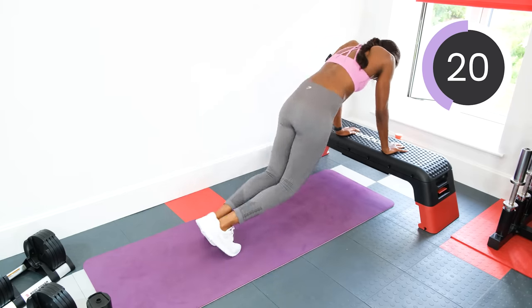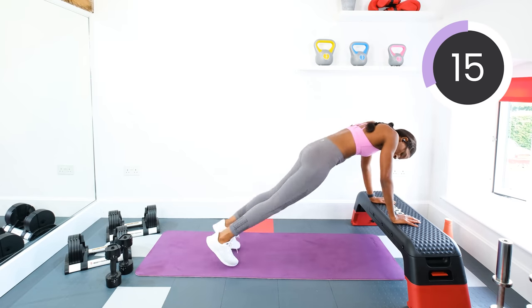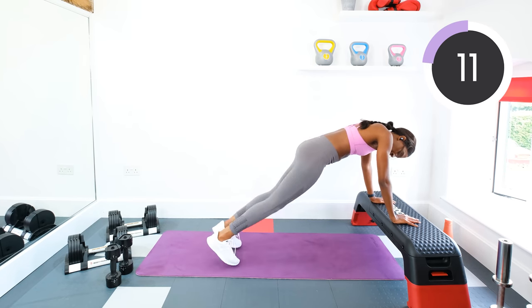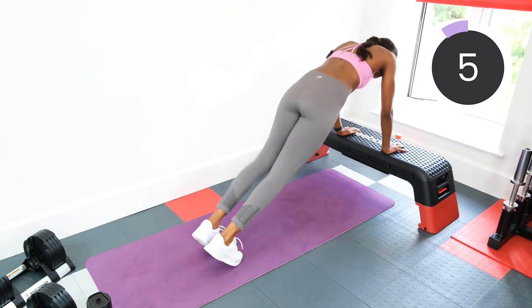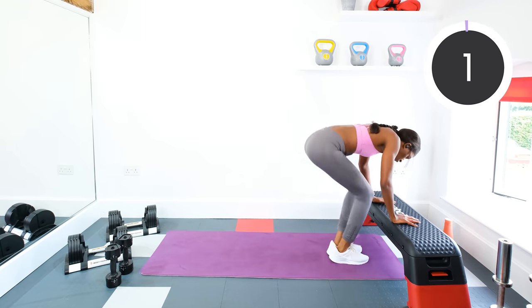Halfway. Keep it up. Ten seconds left. Three, two, one. Good.